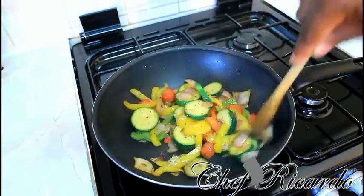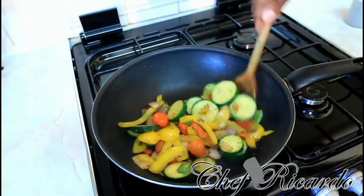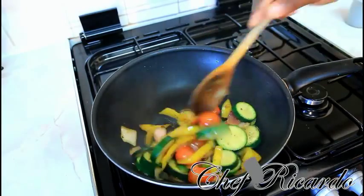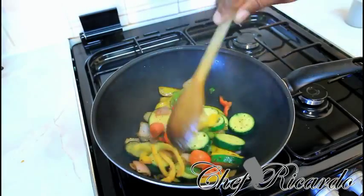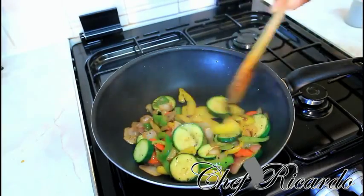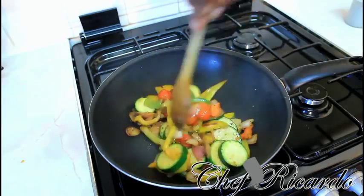As you can see, the veg is looking so lovely and nice — this is finished now. I'm going to plate it out. You don't want to overcook it too much and get it too soft. Guys, enjoy the recipe — this is one of the best ways you can make yourself some nice lovely stir-fried veg at home. Thank you so much for watching Chef's Cooking Program.